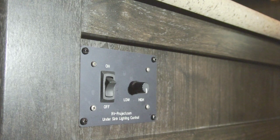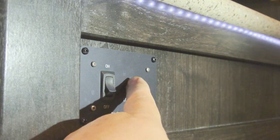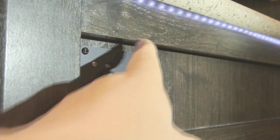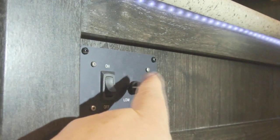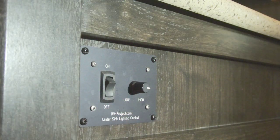A couple of years ago I installed some LED strip lighting underneath our kitchen sink area and I built a control module. You turn it on and you can then dim the lighting, as you can see right here — we're actually on the front side of the sink. Well, the time has come to upgrade that.